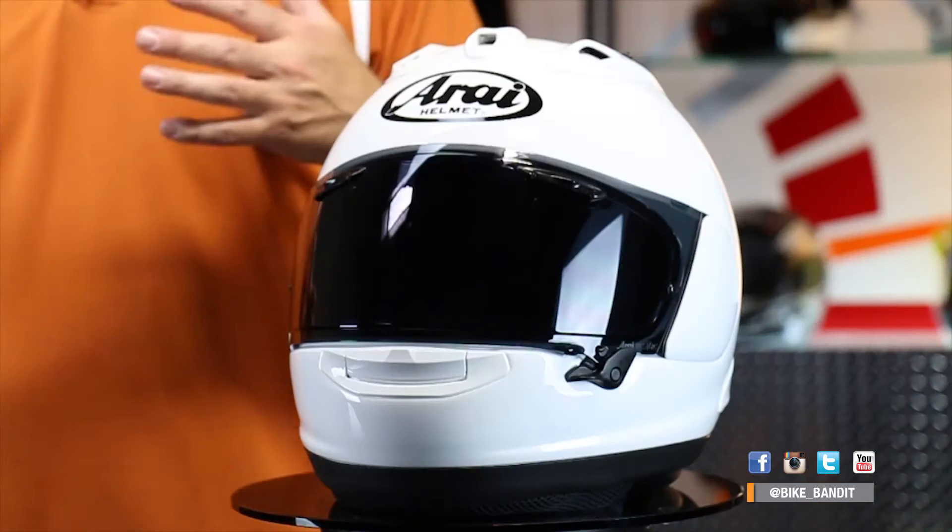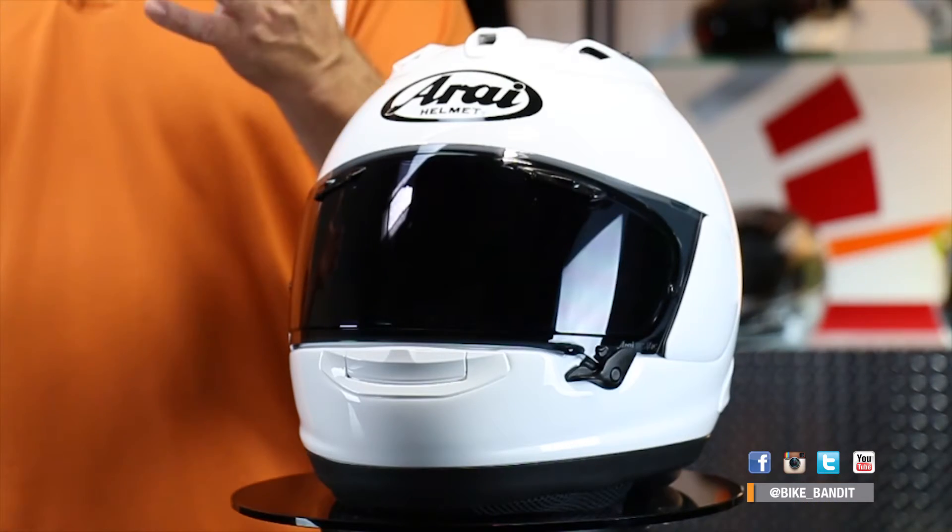The Corsair X — it is the Corsair X, not the Corsair 10, even though the predecessor was the Corsair 5. I know it's confusing, but what Arai did was actually write an X on the back of the helmets, saying that they were the experimentals, and that way they could designate what was coming and what was already existing. So it is Corsair X, not Corsair 10.